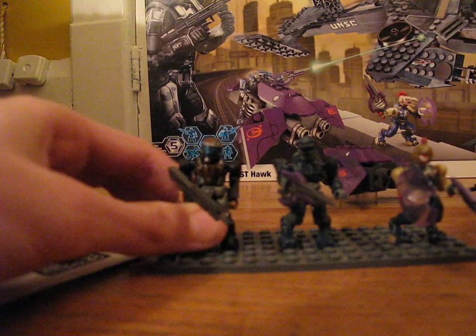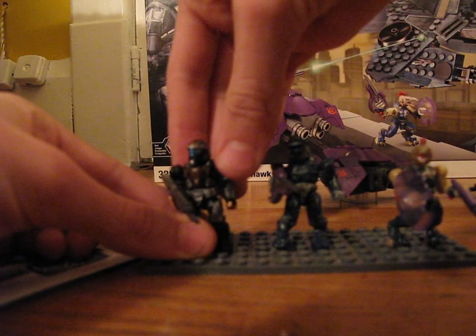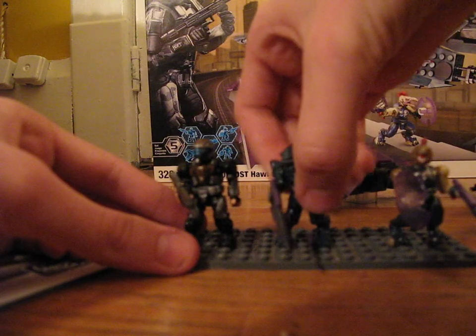His hands are pretty crappy — the painting on them is really sloppy. The painting is good everywhere else, but there's a really sloppy paint job on his hands.